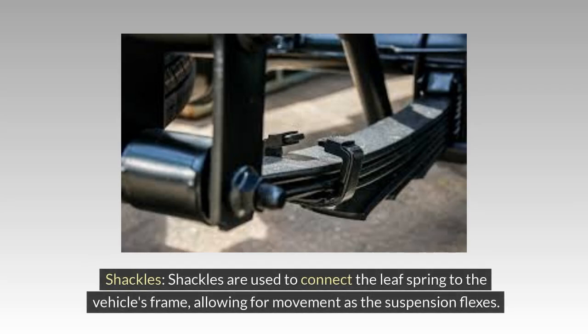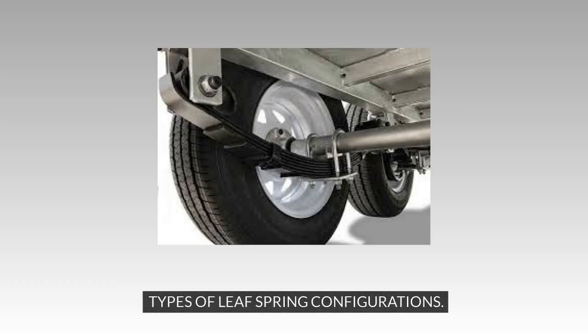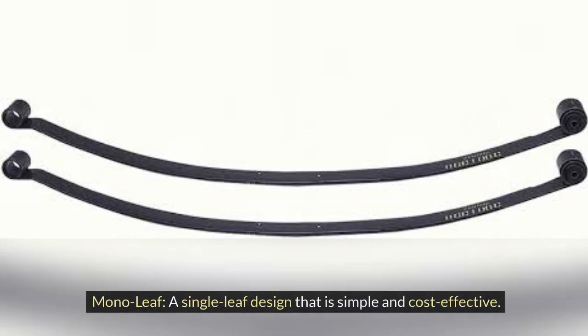Bushings are essential components that provide cushioning and reduce friction between the spring leaves and the attaching points on the vehicle frame. In terms of configurations, the mono-leaf is a single-leaf design that is simple and cost-effective.